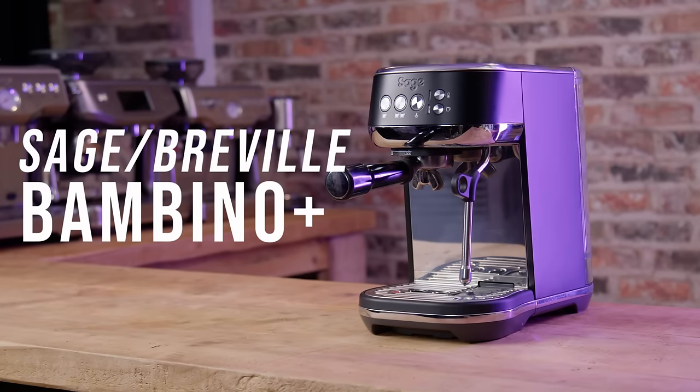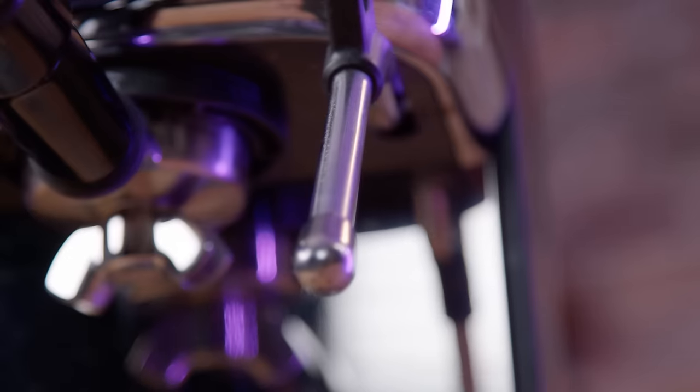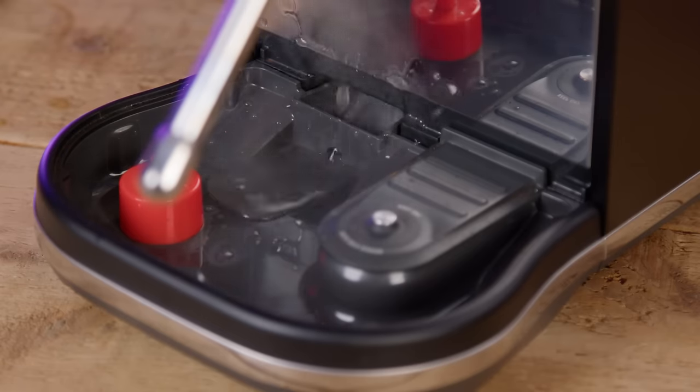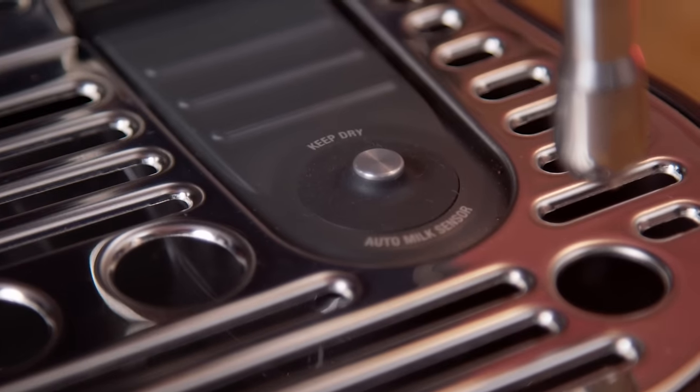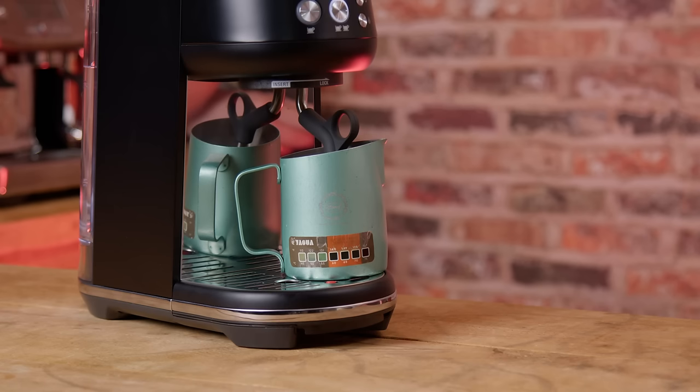Sage or Breville Bambino Plus. Most of what I've just said for the Bambino is true of the Bambino Plus, but it has a four hole steam tip, slightly faster steam time and it does have a solenoid valve. It also comes with the auto steam option, so if you can't be bothered getting the knack of manually steaming perfectly textured milk and you want the machine to do it for you, it will do that very well.